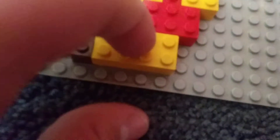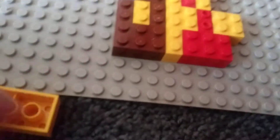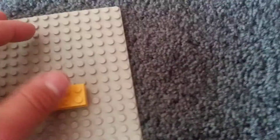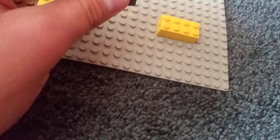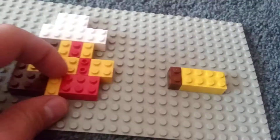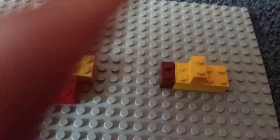First up you need this 2x4 yellow brick. Then you need a 1x2 brown brick after you place down the 2x4 yellow brick. Place it right next to the yellow one. Then you need a 1x4 brown brick, and then you need another 1x2 brick in yellow.